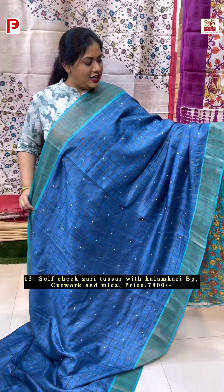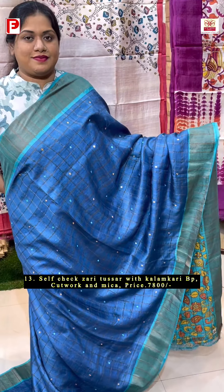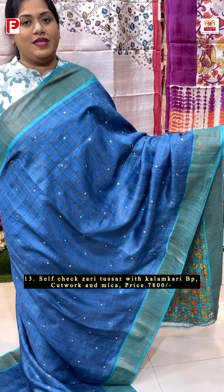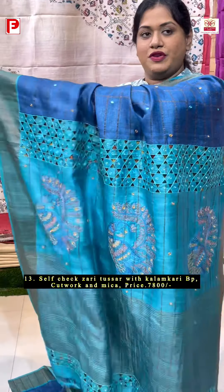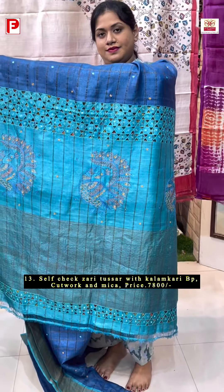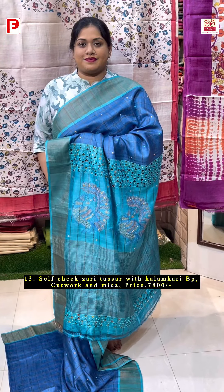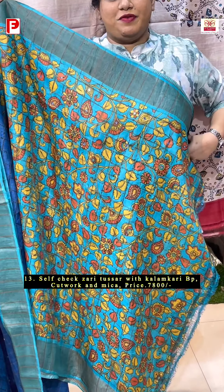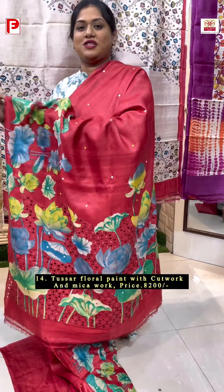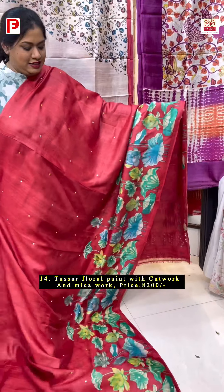But this time in a different color combination — it's denim with Ferozy blue. Just have a look at this beautiful one. Self-checked zari body with mica work along with this beautiful palla. Here comes the printed kalamkari BP with this. A very adorable combination of cut work with floral paint in a very majestic red background.